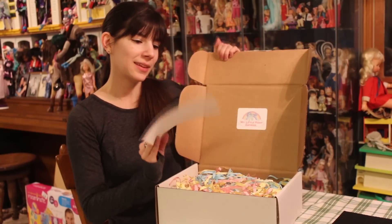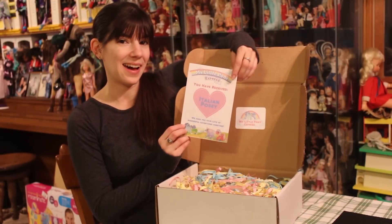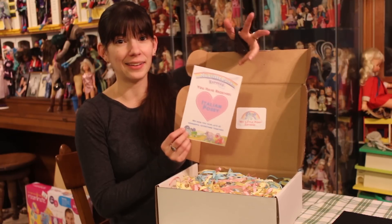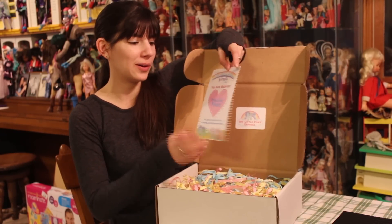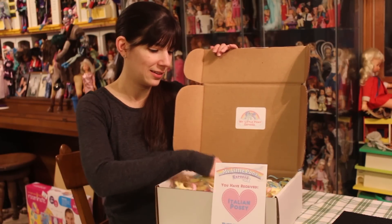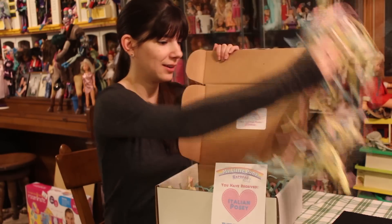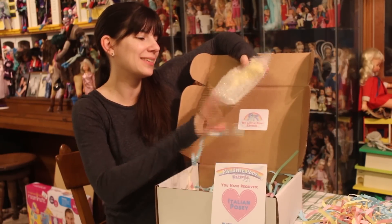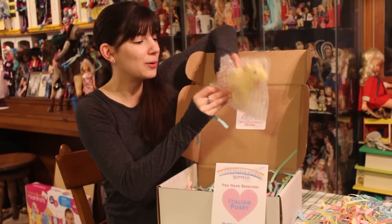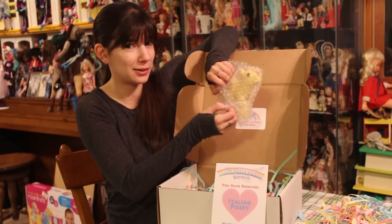Let's see what I got. You have received Italian Posey. We hope you have lots of wonderful adventures together. I am super excited because I love Italian ponies and I just think they're so cool. So I'm gonna put this here and we're gonna unveil my confetti right over there. This is so cute guys, oh my goodness. I love this. So Posey is the pony that apparently Fluttershy was based off of, if I heard correctly.